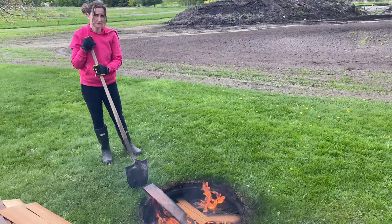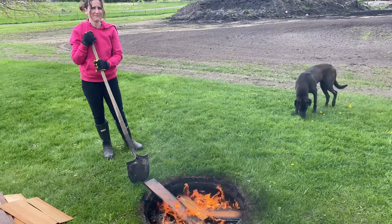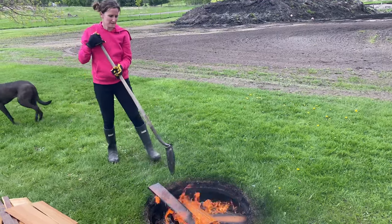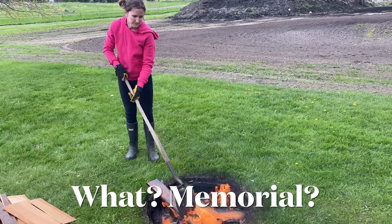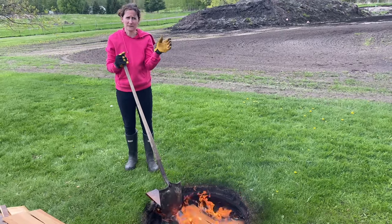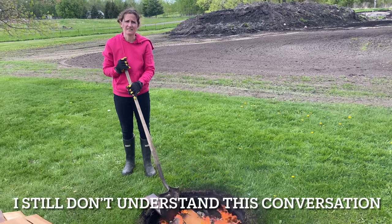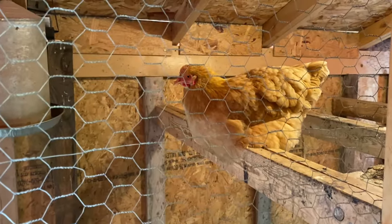At least you're warm — this is like the coldest May 22nd ever. It's ridiculous, it's like Memorial Day weekend and it just always seems to be cold that weekend.